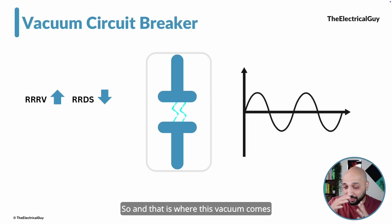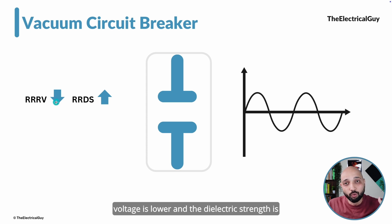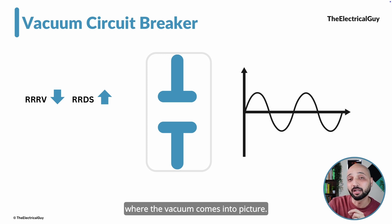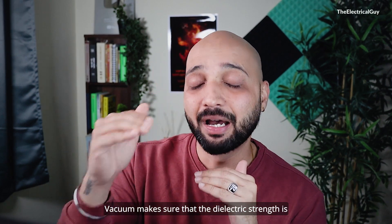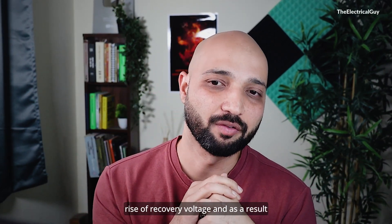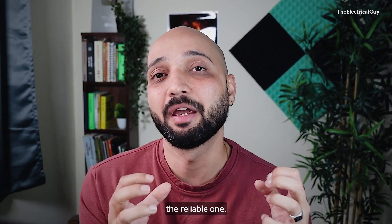That is where vacuum comes into picture. When the RRRV is lower and the dielectric strength is high enough to tackle it, there will be no reignition and the current is interrupted successfully. Vacuum makes sure that the dielectric strength is always higher than the Rate of Rise of Recovery Voltage. As a result, the interruption that happens in vacuum is a reliable one.